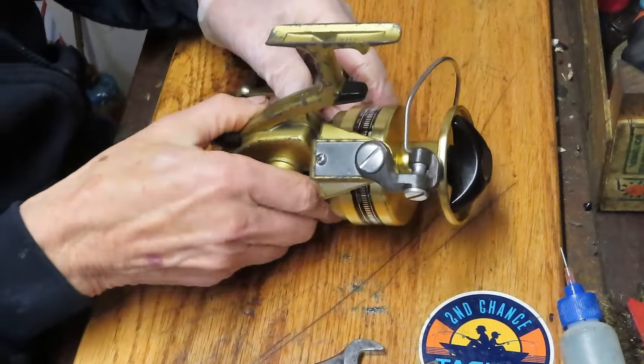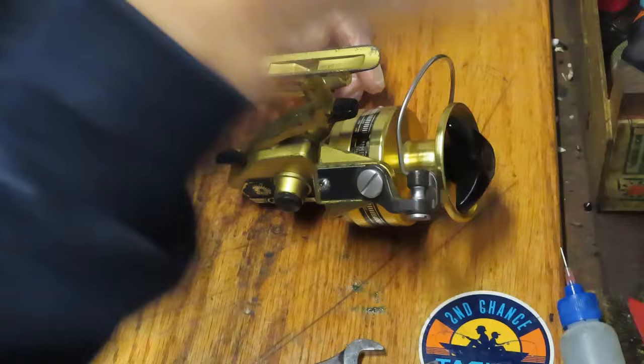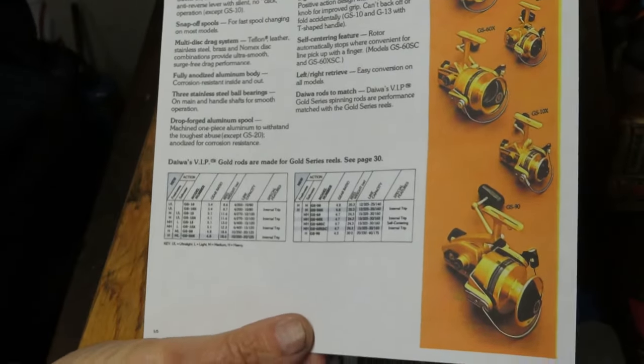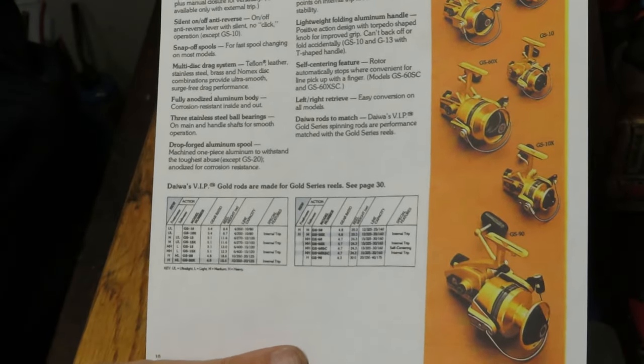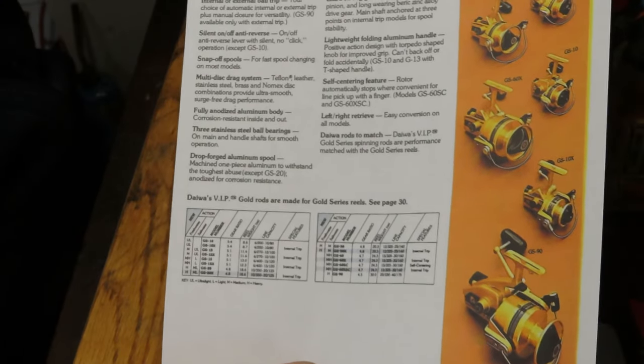This one dates to about the 1980s, so we're working on a reel that's approximately 35 to 40 years old. I was able to find an advertisement for it featured on the bottom here, but unfortunately the ad is not dated. This might have actually been the catalog page, but again I don't have the actual date on it.